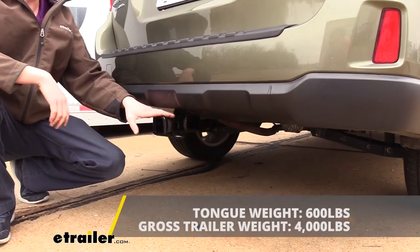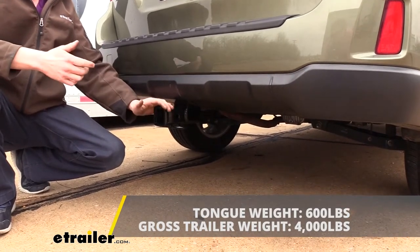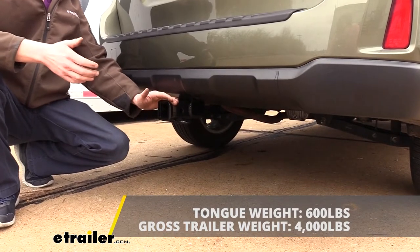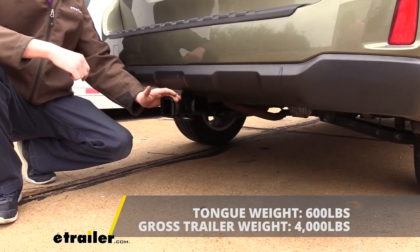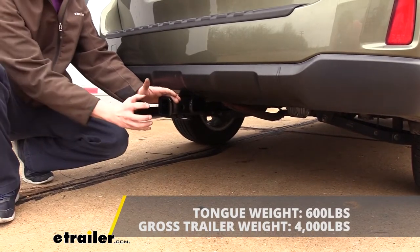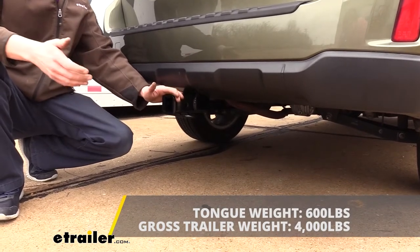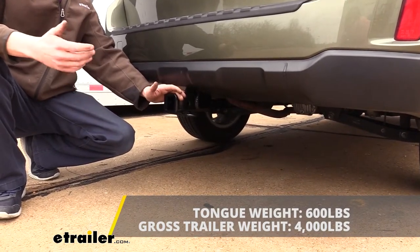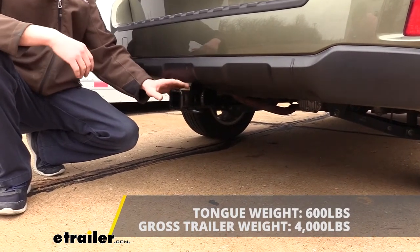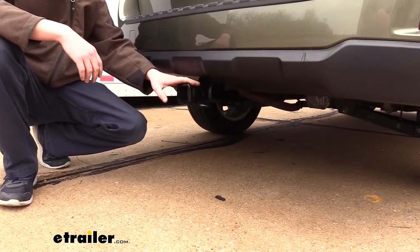It features a 600-pound tongue weight, which is the force going down on top of the receiver. That's going to be more than enough for a bike rack fully loaded up with four bikes or a cargo carrier fully maxed out to its weight carrying capacity. It also features a 4,000-pound gross towing capacity, which is how much it can pull behind it — plenty for smaller utility trailers, a pop-up camper, smaller campers, things of that nature. As always, I recommend that you verify in your vehicle's owner's manual and ensure you don't exceed any of its towing capacities.